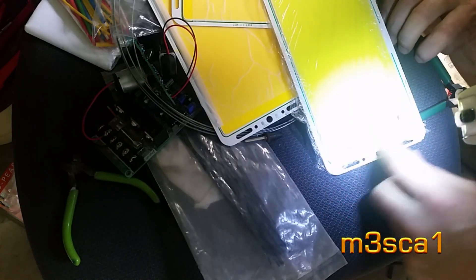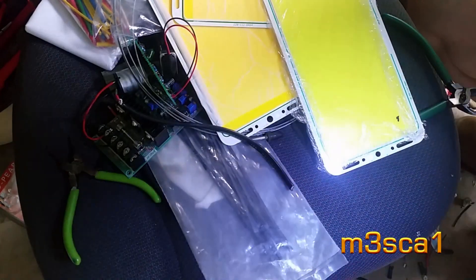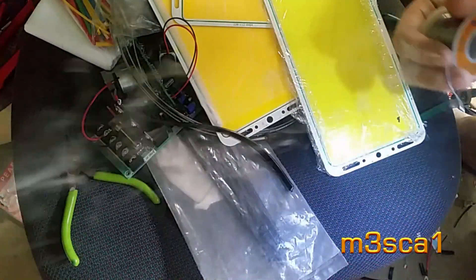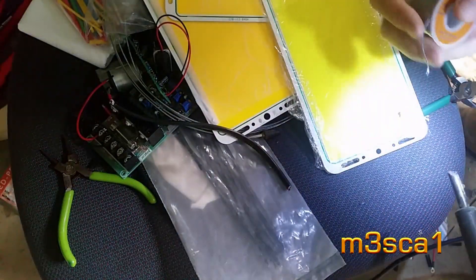I've got that covered with some glad wrap — we call it in Australia, in America they call it Saran wrap — just keeping the iron nicely tinned.